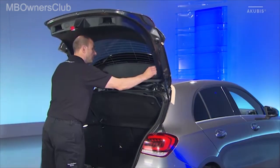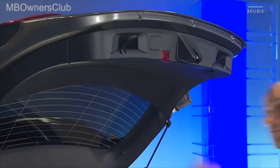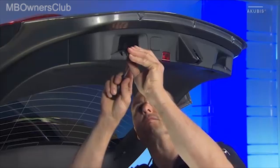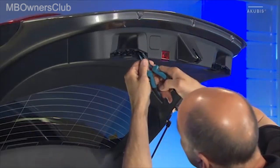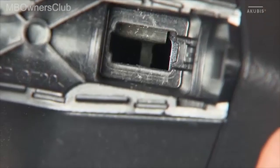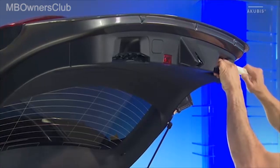Unhook the hat rack. Detach the upper part of the handles at the mounting opening on both sides. Squeeze the clamps behind each one and push them back slightly so they remain in the trunk lid. From the edge, unclip the lower trim.